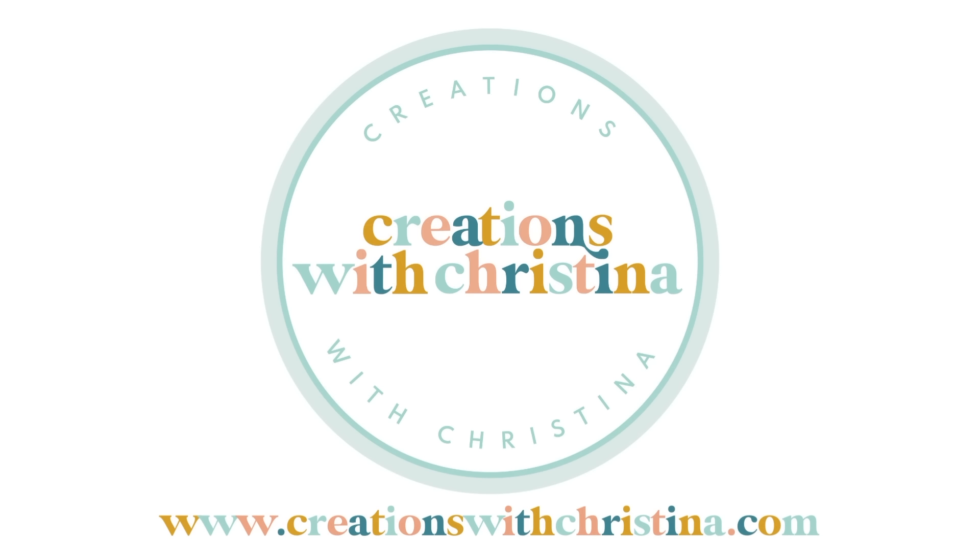Looking for some fun ways to add vellum to your cards? Stay tuned because I have five ways that you can add vellum to your card designs. Hello crafty friends, this is Christina. Welcome back to the channel. Today I'm going to be sharing five of my favorite techniques for working with vellum in my card designs, and if you stick around to the very end I may have a bonus sixth technique. Let's go ahead and get started.